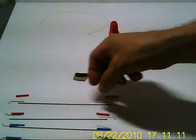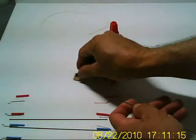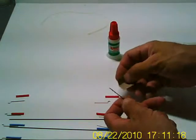Hi everybody, this is Mike from WingmanRC, and today on WingmanRC TV I'm going to show you how to make a lightweight control rod using some carbon fiber and some Kevlar thread.